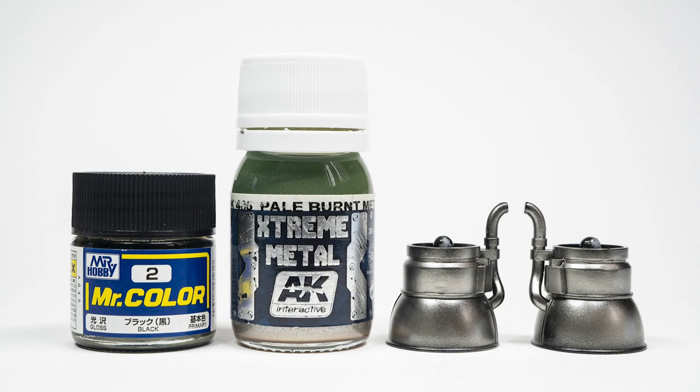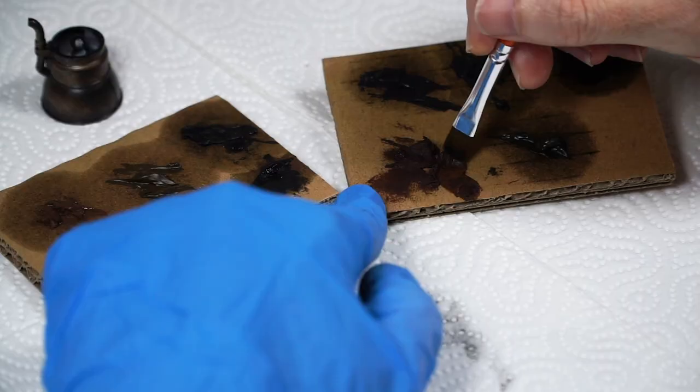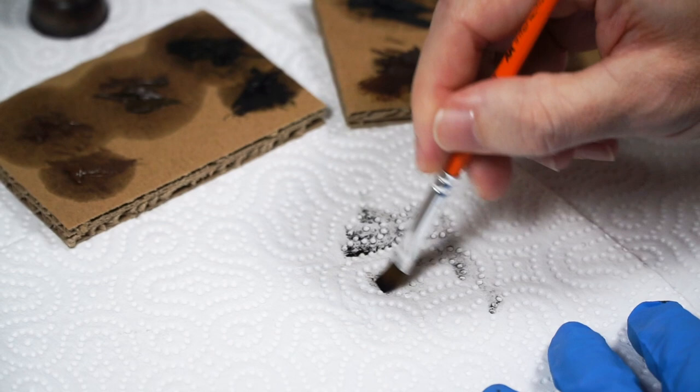Then I carefully sprayed on some pale burnt metal from this range, leaving plenty of black showing for the more burnt areas. Not product specific — I feel any nice high quality metallic would work here. I set them aside until this moment and then brought them back into play, giving them the same oil treatment.